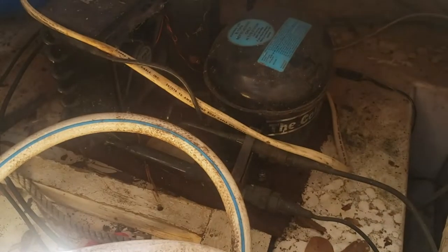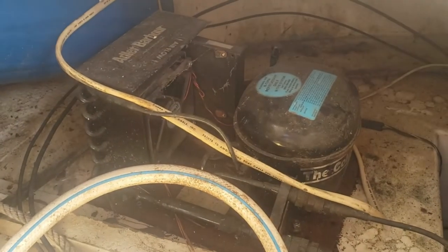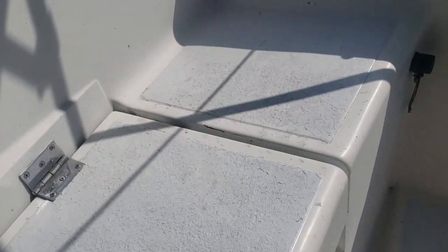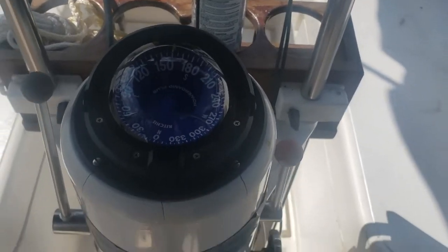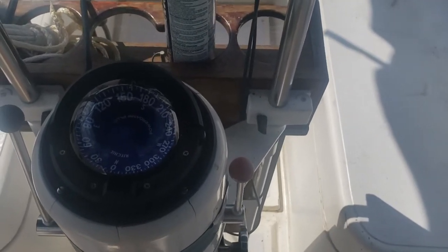In the aft lazarette we've got a transformer for the 110-to-12-volt system. On the other side is the fridge compressor — the sunlight is causing the phone camera to auto-darken. The compressor is not connected up; I'm not sure why, but a lot of stuff wasn't connected up in this boat and when I did connect things up they worked perfectly fine.